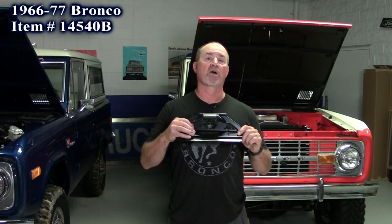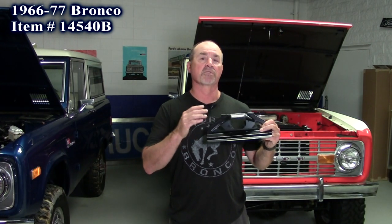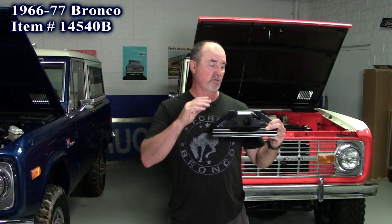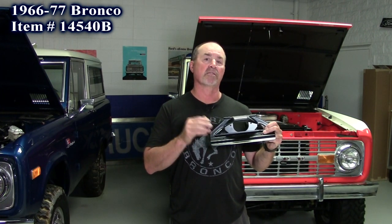Our first new product is for the 66 to 77 Ford Bronco Gen 1's. If you're doing a restoration and your license plate bracket's not good, here's the solution. This is from United Pacific Products. It's a black matte finish, so you can leave it and bolt it right on the truck like this, or you could scuff and paint it to body color.